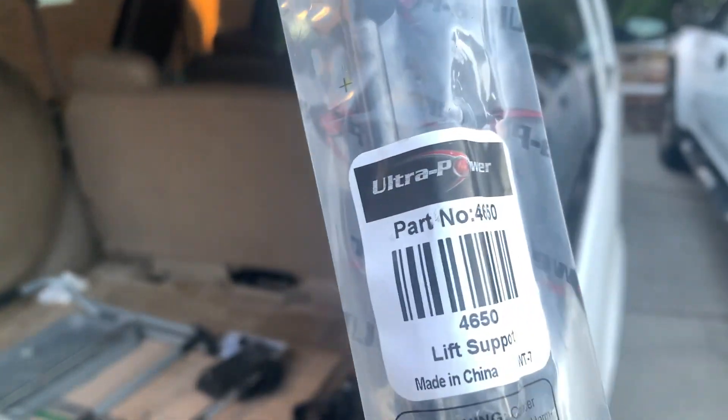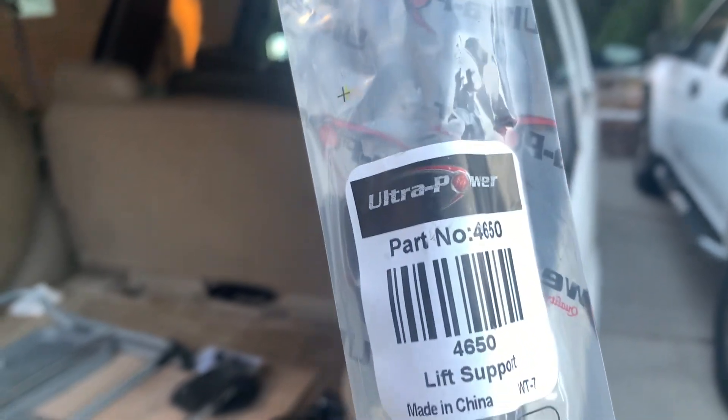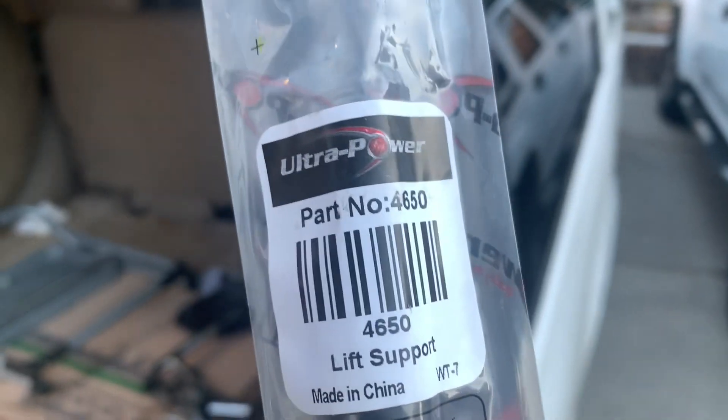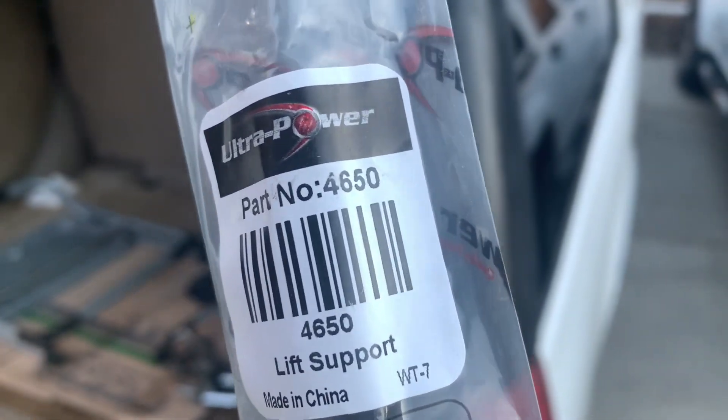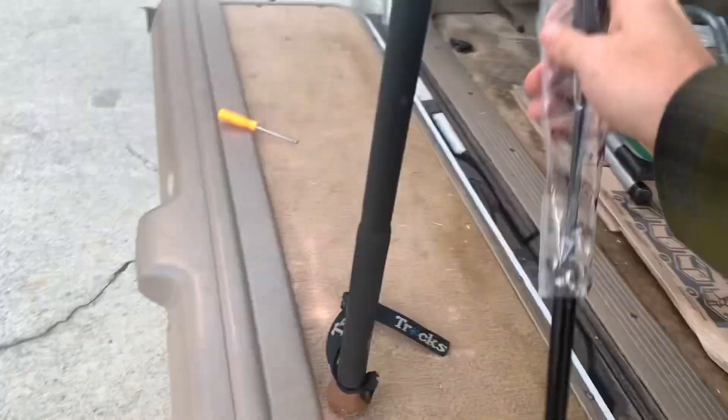Hey YouTube, I'm just making this to help out people. I bought this off Rock Auto — it's my first Rock Auto purchase ever, they have not compensated me in any way. It is an Ultra Power brand, part number 4A650 lift support. It was like seven dollars or something each, and it looks like it's going to fit.